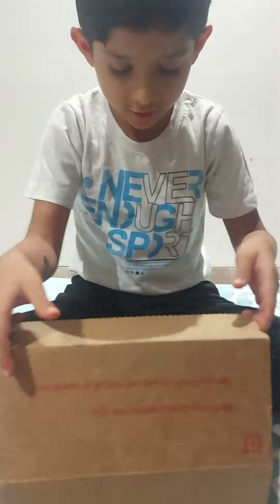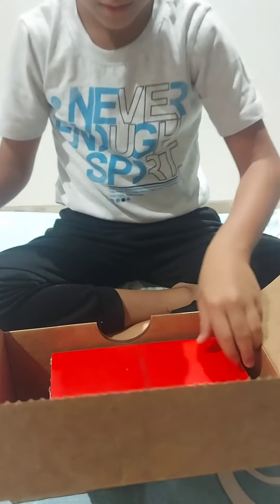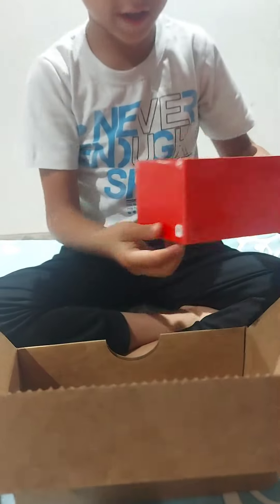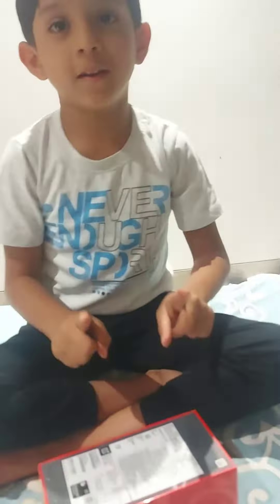Come on! Friends, here is our phone — the OnePlus 10 Pro. Open the box.